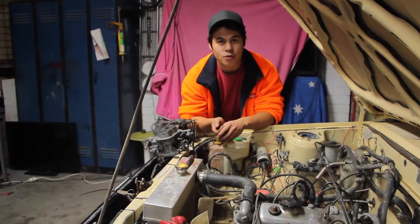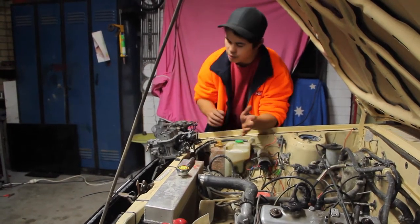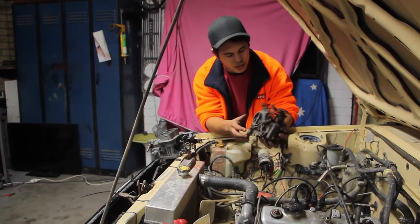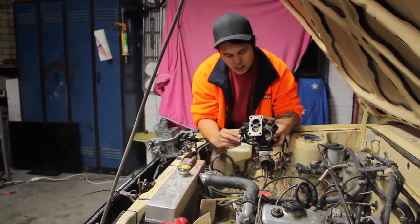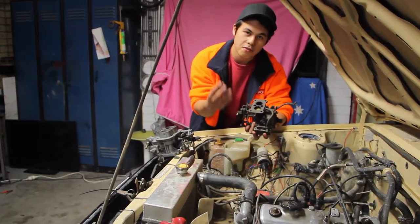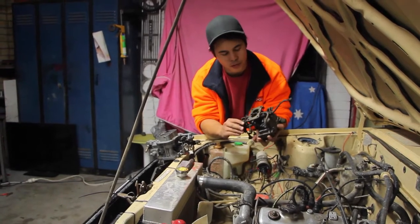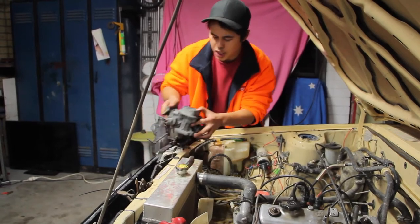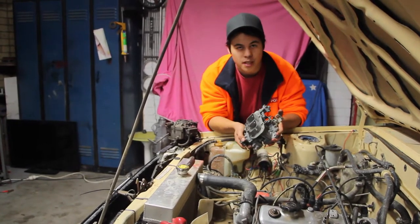So the next step is to chuck a bigger bedded carburetor on it. What I've got here is the original carby off a 3K or a 4K Toyota engine, and if you look down here, the throats in it, they're not too big. And what that means is it's sort of restricting the flow of air into my combustion chamber, as you may have seen in the previous Full Ball video. But what I've got here, and I found it up in me dad's shed, is a Weber carburetor — I think it's a 32/36 or whatever they call it.